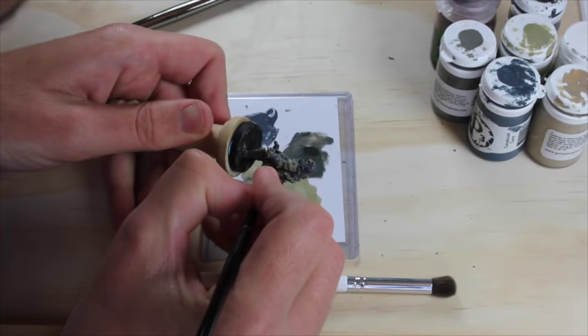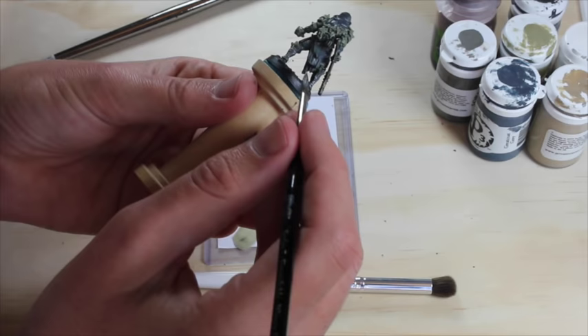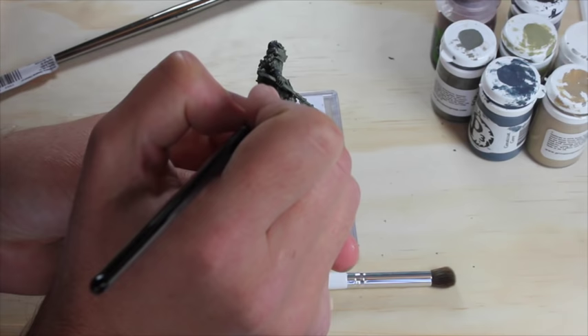My hands are shaking a bit — that's totally normal. One thing you can do is brace your hands against something. I'll brace my hand against my other hand and brace my arms against the table. That just helps stabilize it a little bit. It's not going to be perfect, but it's a way to be a little more steady.